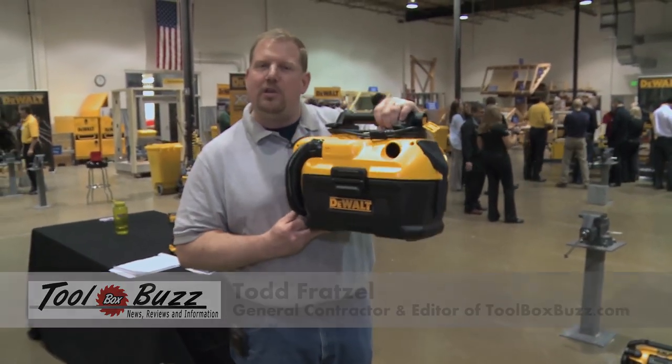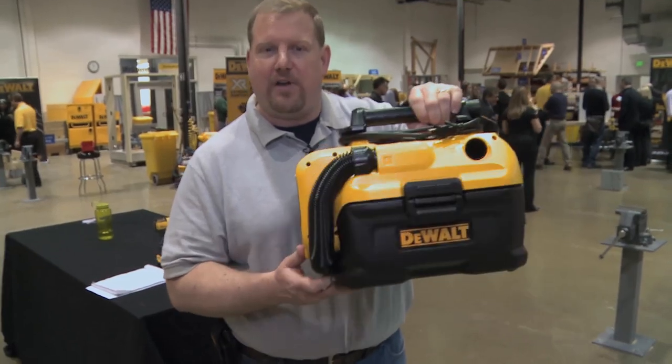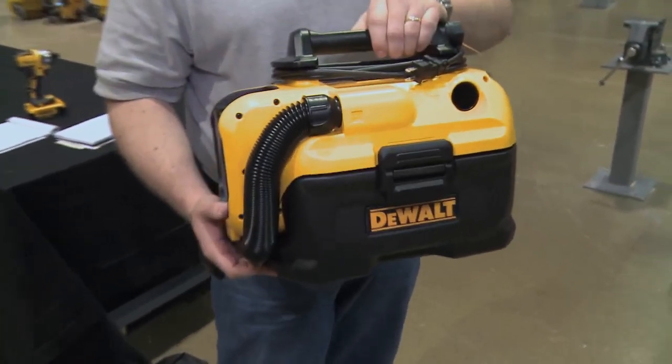Hey everyone, Todd here at the DeWalt Media Event and I'm checking out some really cool new wet-dry shop vacs. They're very portable and Todd Pleiser from DeWalt is going to tell us all about them.